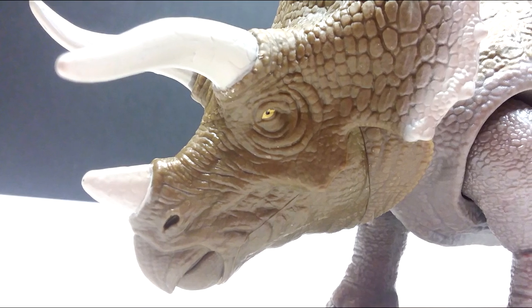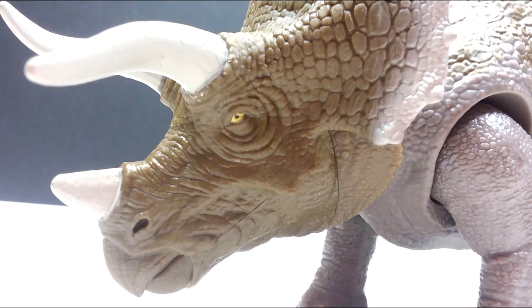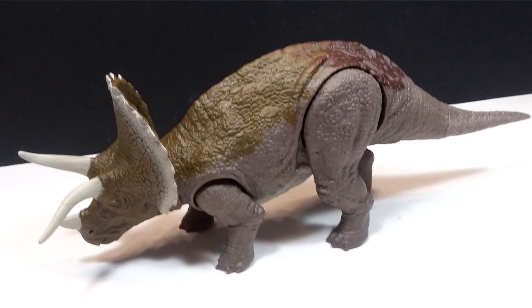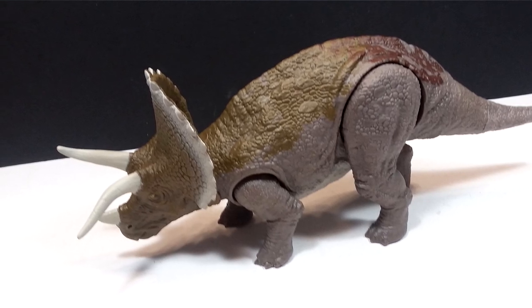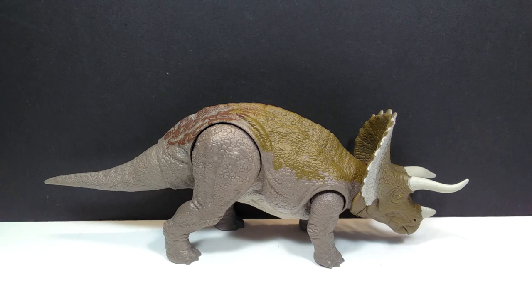This Triceratops is awesome — a really nice addition to the Primal Attack line and actually the very first Triceratops for the Primal Attack line. A great way to end the reviews of the first wave of Primal Attack Soundstrike figures. I definitely recommend picking it up if you're interested. I'll include a link to Entertainment Earth and Amazon if available, or you can pick one up at your local Target. One last thank you to Mattel for sending this over to review. Make sure you like, comment, and subscribe, and I'll see you in the next review. Thanks for watching, bye.